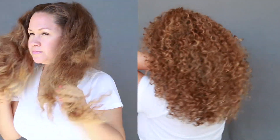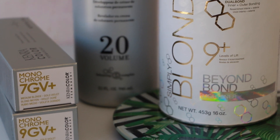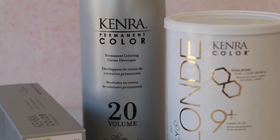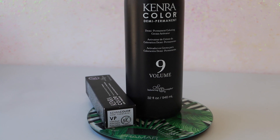Here's the final result of these gorgeous golden hour highlights on curly hair using all Kenra Color. To give you a little recap: I went in with the brand new shade 7GV right at the root at a 1-to-1 mixing ratio with 20 volume developer, blended that into 9GV 1-to-1 with 20 volume developer, then added in some teasy lights blending from 7GV into Beyond Bond Lightener at a 1-to-2 mixing ratio with 20 volume developer. I processed her for about 35 minutes, shampooed her, then did her final glaze using VP Rapid Toner at a 1-to-2 mixing ratio with 9 volume developer, toned right at the bowl for just 4 minutes.